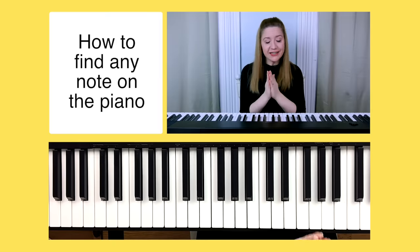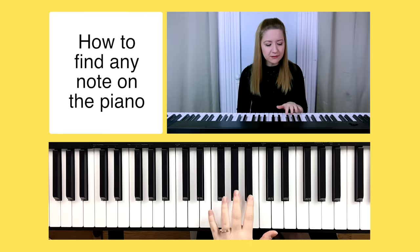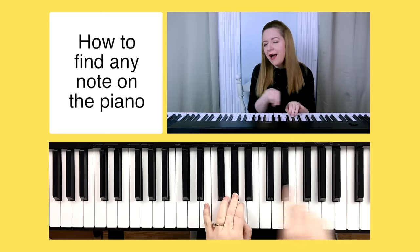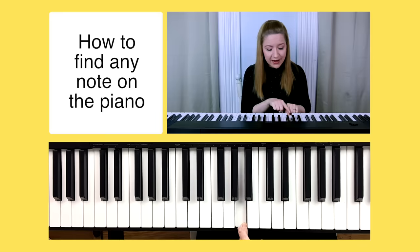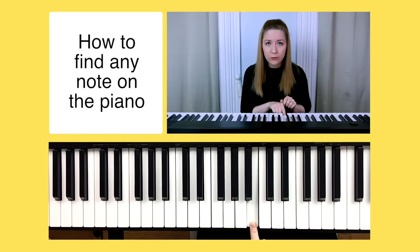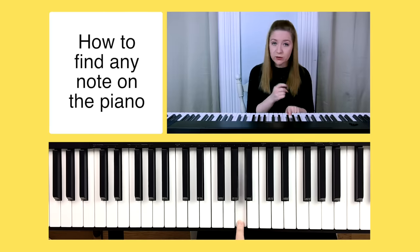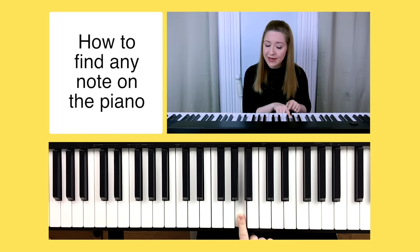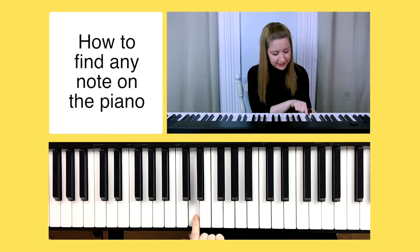One more time just to make it clear: to find any note on the piano, first find a group of three black notes, play the middle black note, go directly to the right — that's A. The very next note to the right would be the next letter in the alphabet, which is B, then C, and so forth. If we go left or down the piano, we go down in the alphabet: G, F, E, D, C.